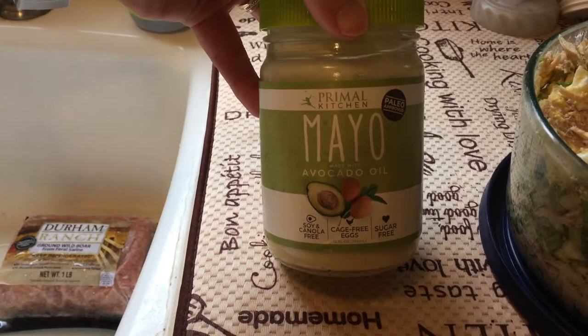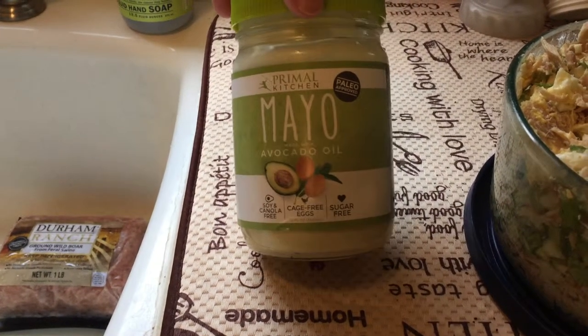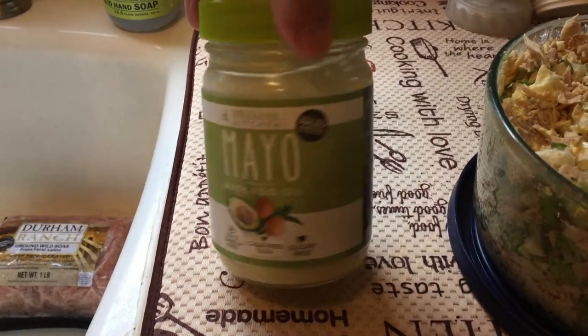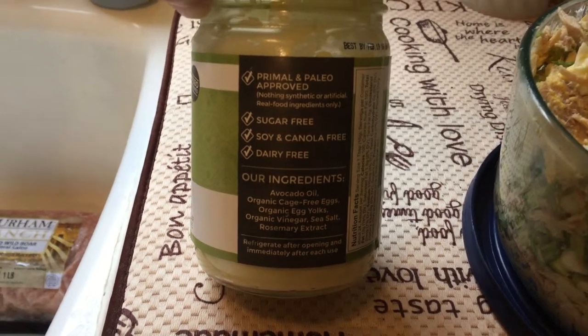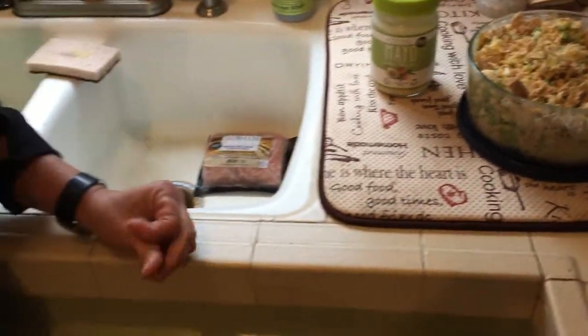Which is from Primal Blueprint, Mark's Daily Apple, Mark Sisson's company. It is delicious, made with avocado oil, and it has no preservatives, no sugar. It's definitely Whole 30 and Sam Grant approved. So that's what we used for the mayo, and this will be for some lunches during the week.